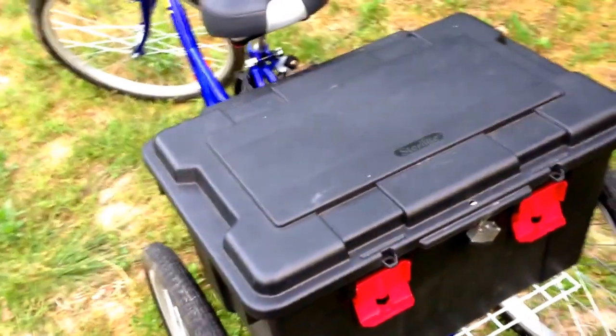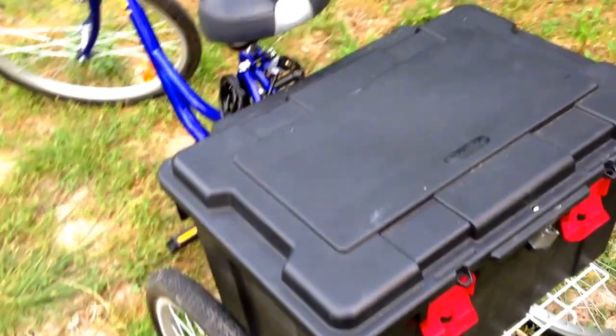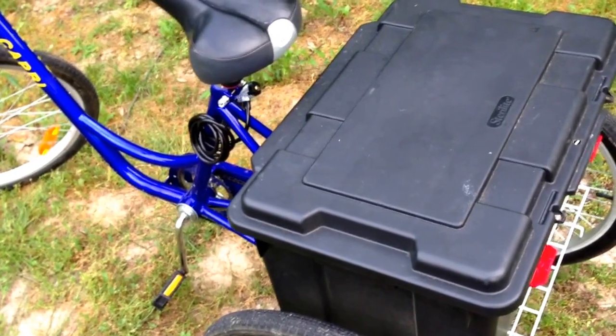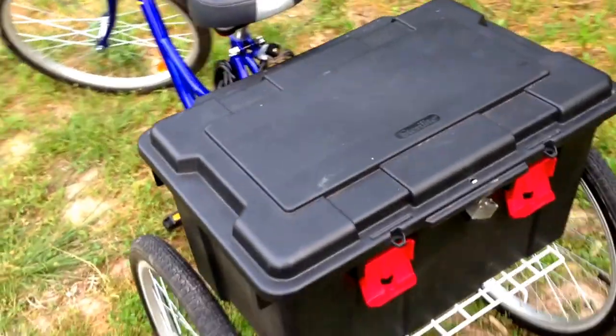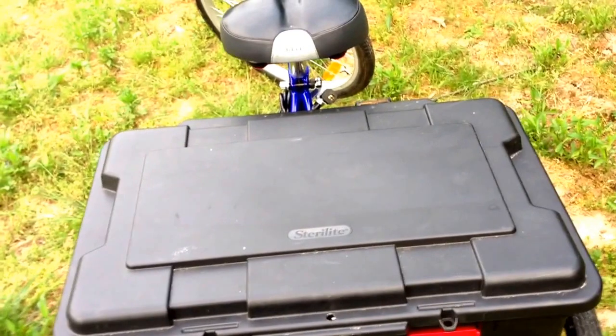This is about the cheapest thing I can come up with to make the most space and the lightest for me to make it useful. The bigger they are the heavier they are and of course the harder they are to pedal. So it's been very useful.